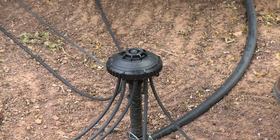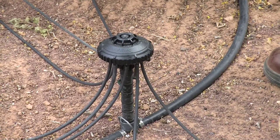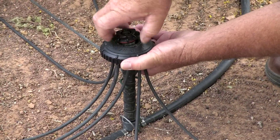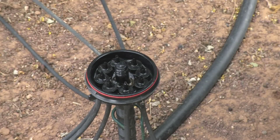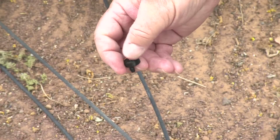Here's a manifold that you can use along your lateral to irrigate eight separate plants. It has a built-in filter so you get double filtration with the system — you have your filters up at your valves and then a built-in filter here. It also has eight emitters built right into the manifold, and these are removable.